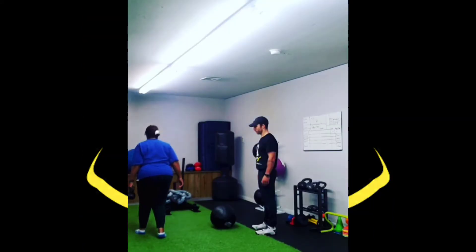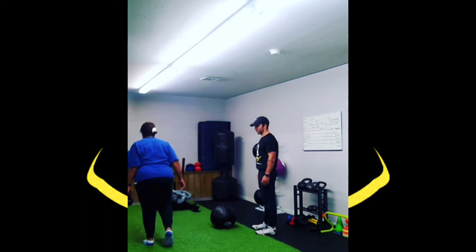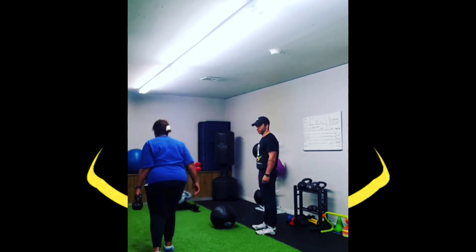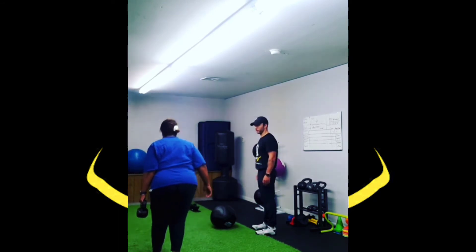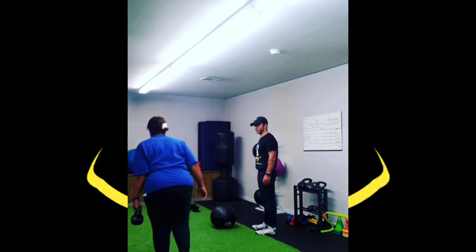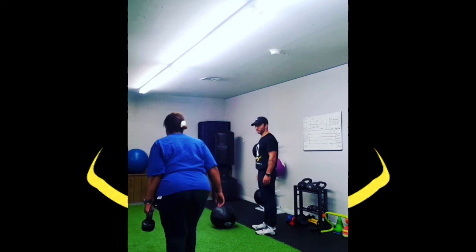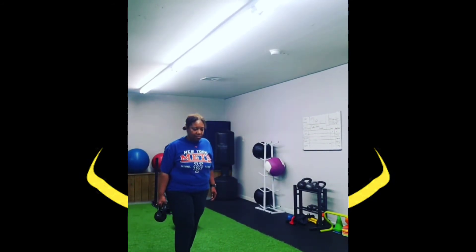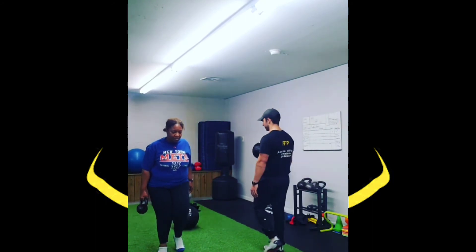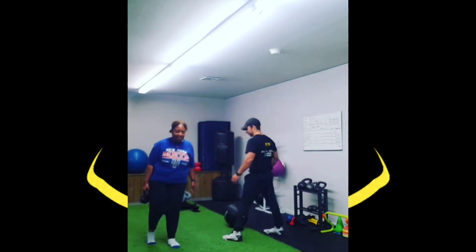Now you're going to hear me do some reverse walks with my client Susan. We're focused always on deceleration control. She has arthritis and tendinitis in her knees, which is kind of all around the same concept. Reverse walking helps with deceleration, helping protect her joints and ligaments at any motion.